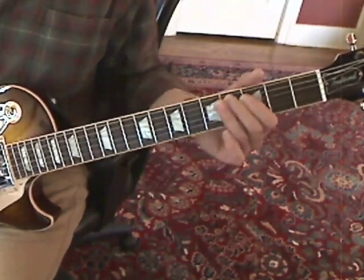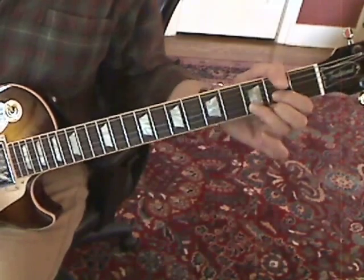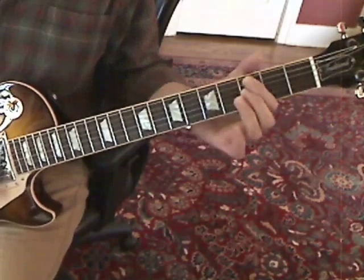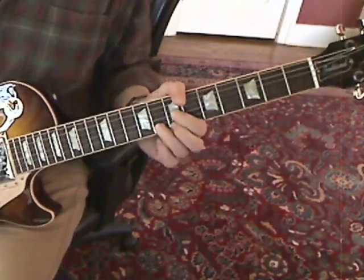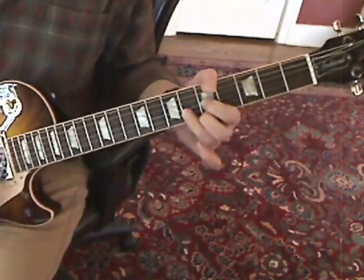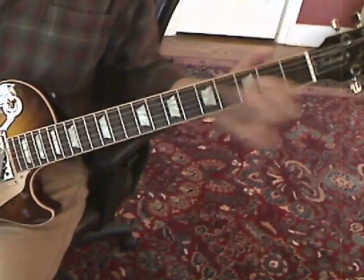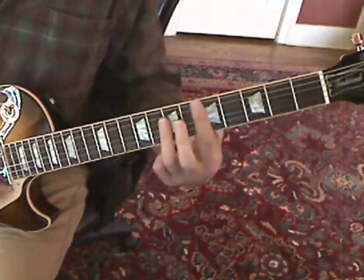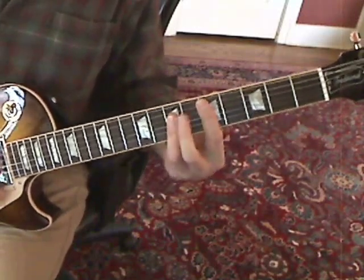So you're doing the riff in between the chords. You can also play this D as a barre chord up higher on the neck if you like.